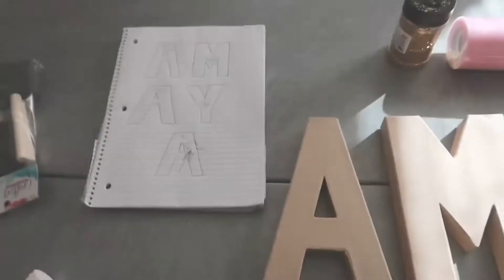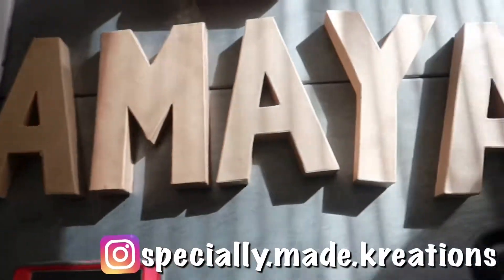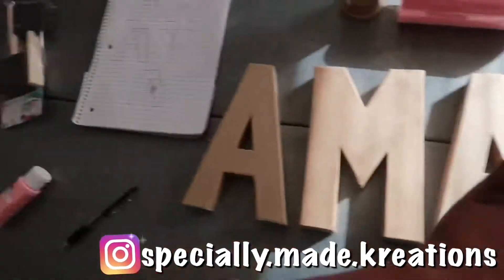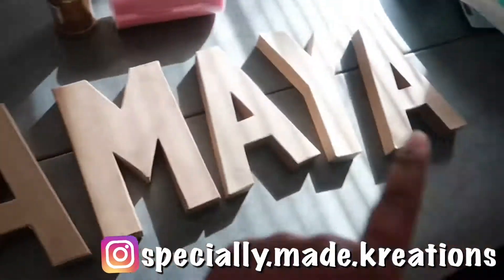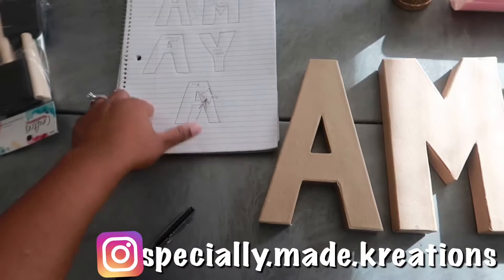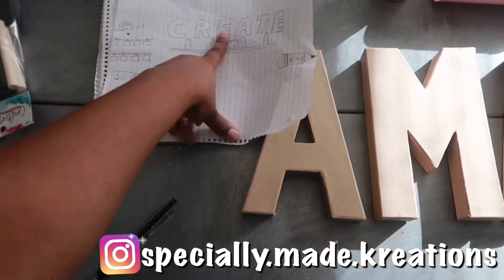It's DIY with Ki. Alright y'all, so here is me prepping the letters. They're just laid out, but before I design them and paint and do all that stuff, I like to sketch out — I literally sketch out everything that I do.